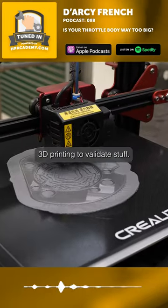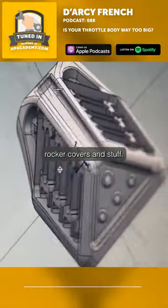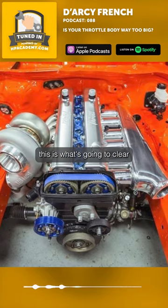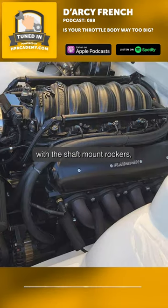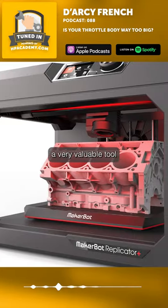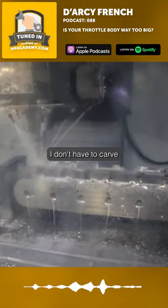We definitely use 3D printing to validate stuff, especially stuff like rocker covers. You don't have to cut a rocker cover in half anymore — you can just go, look, this is what's going to clear with your shaft mount rockers for your LS. The price of it is a very valuable tool to validate. Okay, 100% fits. I don't have to carve a big bit of billet out.